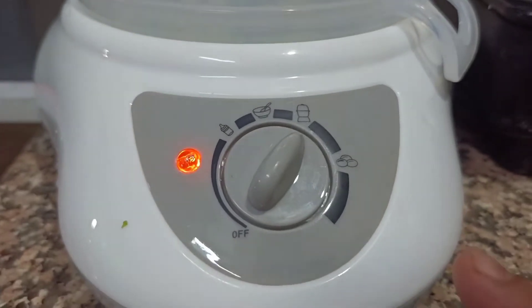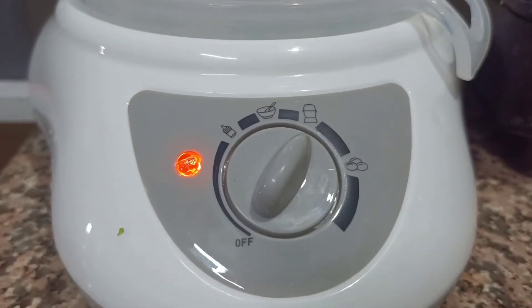If you want to warm the bottle, you can adjust the bottle position. I am using the broccoli steamer setting. If you want to soften it, you can heat it using the appropriate setting.